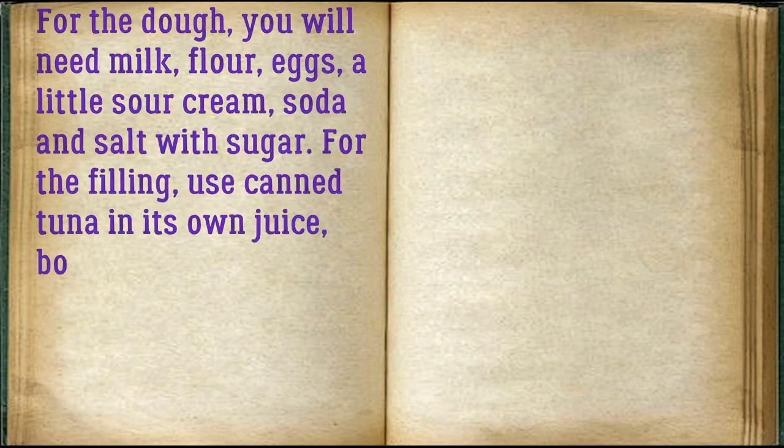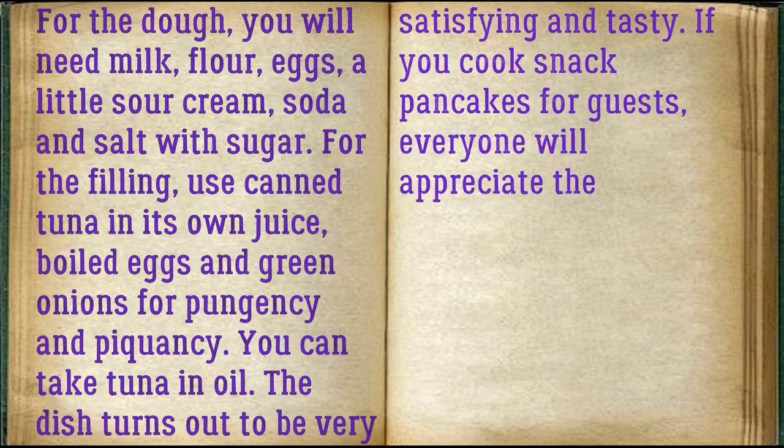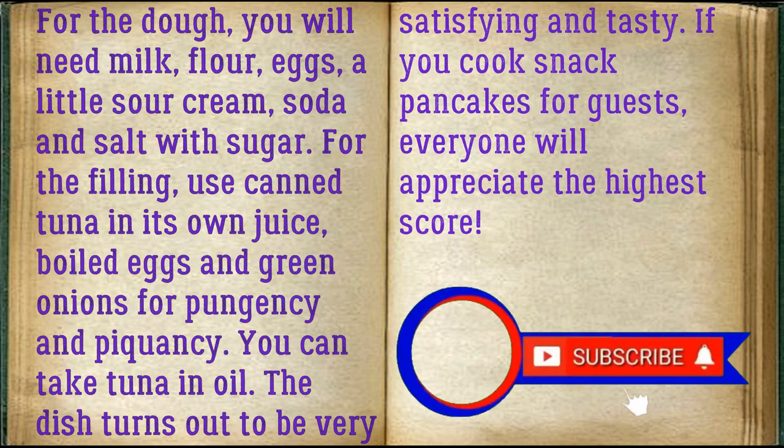For the dough, you will need milk, flour, eggs, a little sour cream, soda, and salt with sugar. For the filling, use canned tuna in its own juice, boiled eggs, and green onions for pungency and piquancy. You can also take tuna in oil. The dish turns out to be very satisfying and tasty. If you cook snack pancakes for guests, everyone will appreciate it with the highest score.